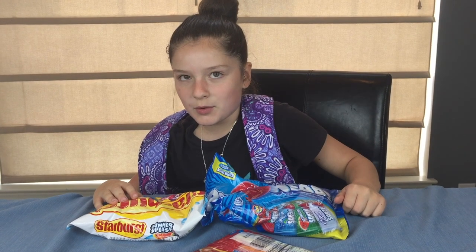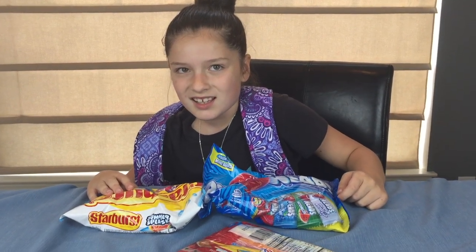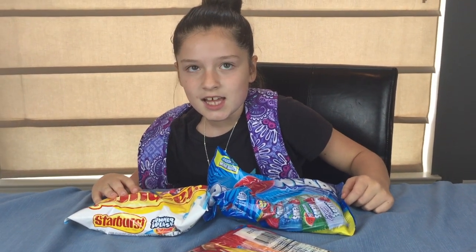Maddie, what do you have all that candy for? We weren't — Mrs. Googalaggan said we weren't allowed to have candy in school. No, you're not — that's against school rules!